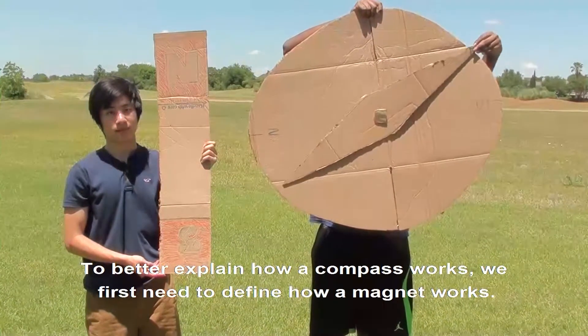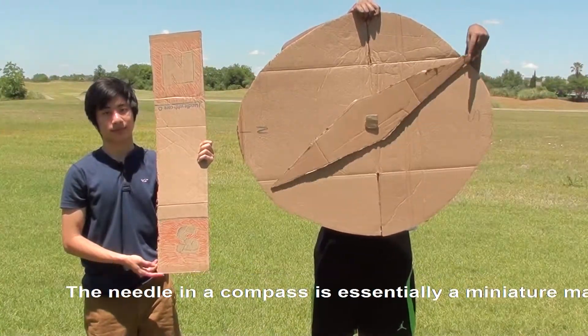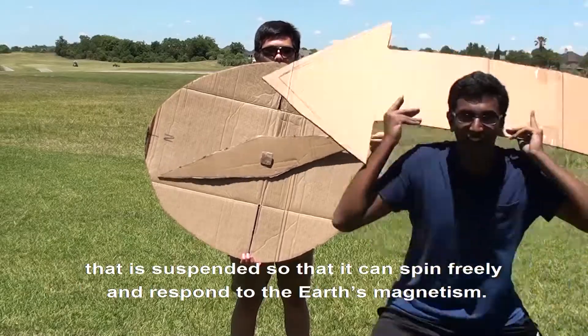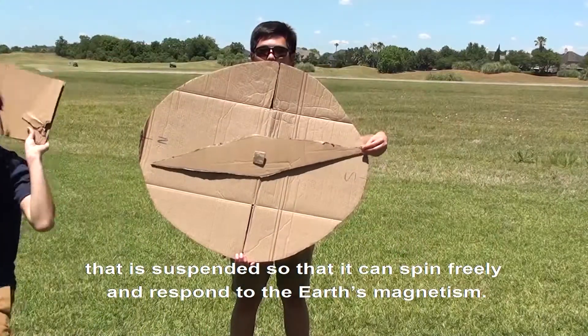How do compasses work? To better explain how a compass works, we first need to define how a magnet works. The needle in a compass is essentially a miniature magnet that is suspended so that it can spin freely and respond to the Earth's magnetism.